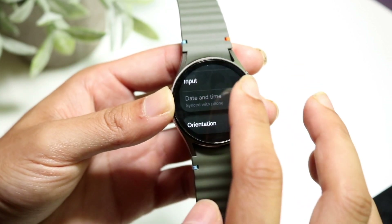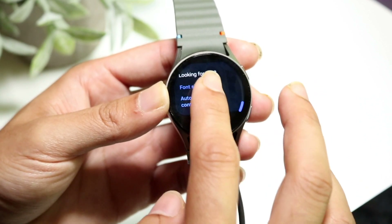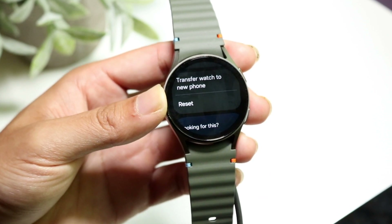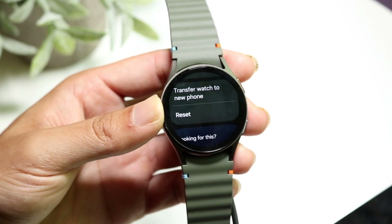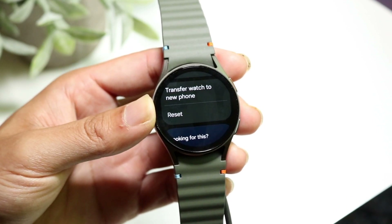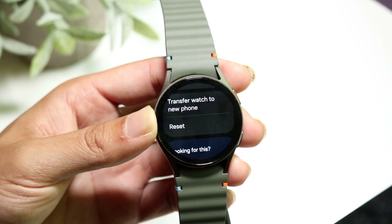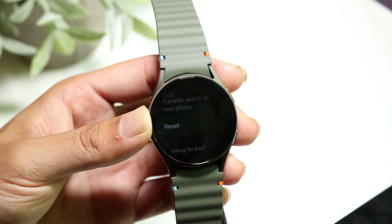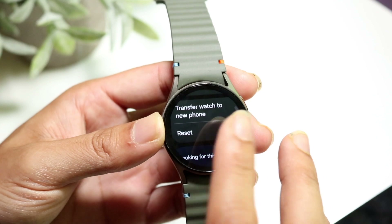Once inside General, scroll down until you see the Reset option. If you want to transfer your watch to a new phone, you can click those options. I'd recommend making a backup of anything important on your watch — like a memo or voice memo — because once it's deleted, it's gone.